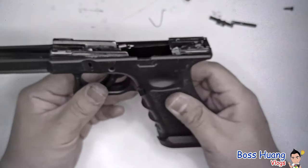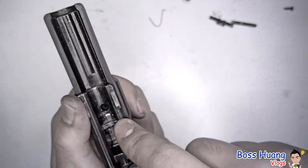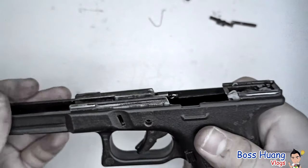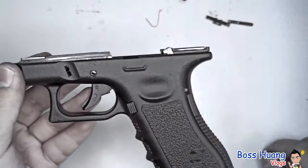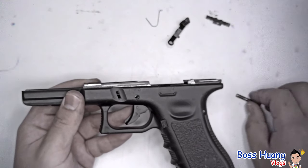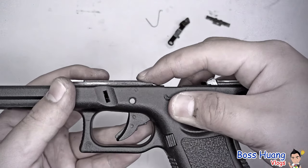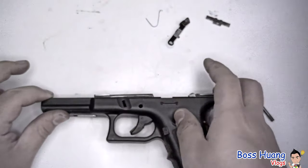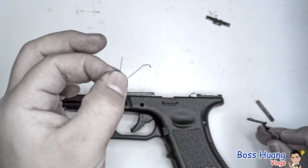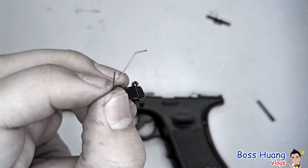After that, you can use your tool or your fingers if they're nimble enough to secure the spring to the end of the trigger bar. Once you're done with the trigger mechanism, screw the locking block back onto your frame. Make sure the entire thing is flush with your frame.